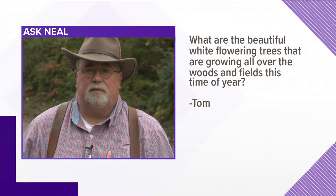Next question comes from Tom. Tom wants to know what are the beautiful white flowering trees growing all over the woods and fields this time of year? Well, these are actually callery pears. All of our ornamental pears are grafted onto this root stock. It's a native pear in Asia and Europe and they are very hardy, so they graft the ornamental pears like the Bradford pear and the Cleveland pear onto those.